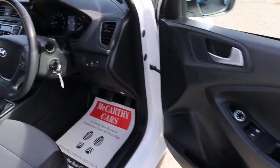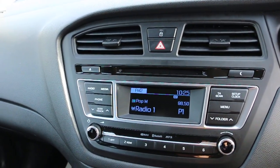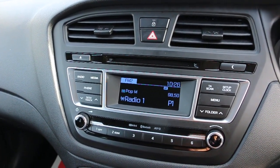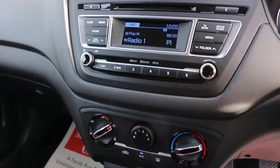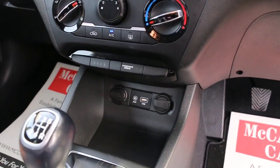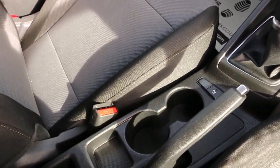Electric windows and electric mirrors. It has Bluetooth and MP3, air conditioning, aux and USB connection, a five speed manual gearbox, and two central cup holders.